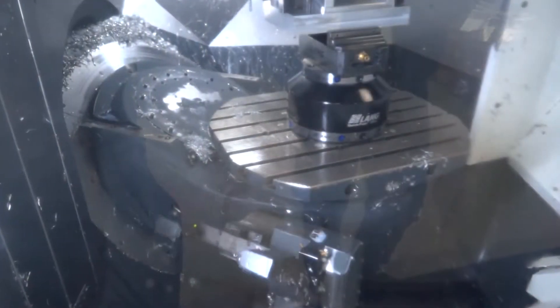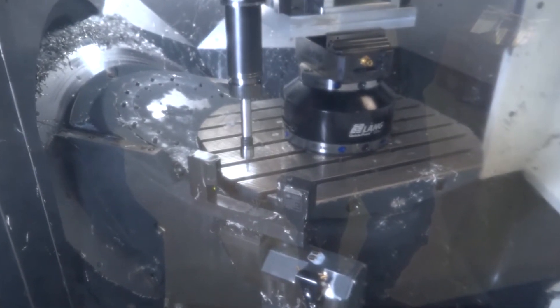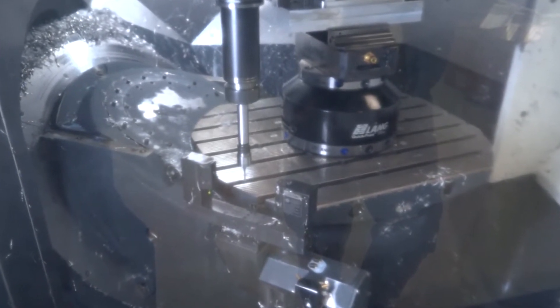What about your tool measurement? That's an interesting part of the machine. We've got Blum laser on both machines — they're accurate and they do the job very well.